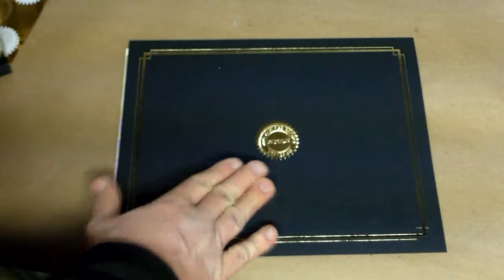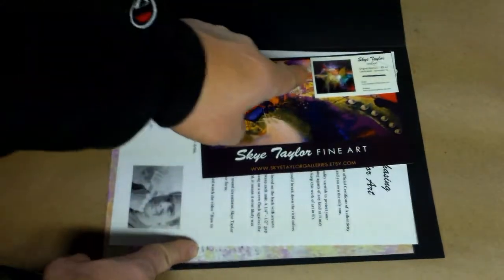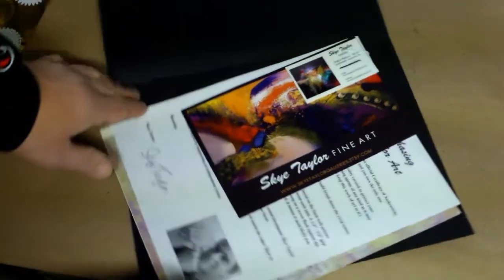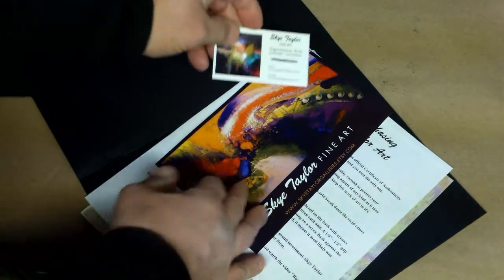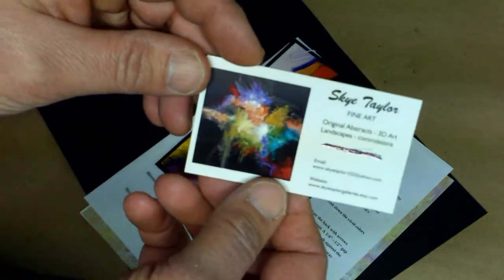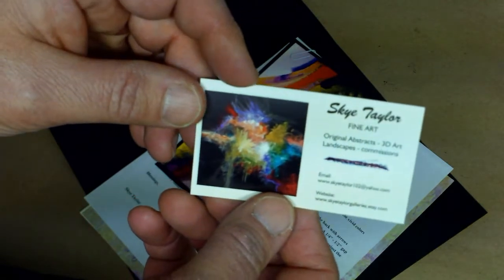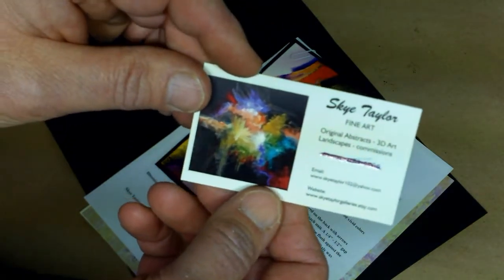What's inside the COA? Let's take a look. The very first thing you're going to come across here is the business card. You never want to cheap out on business cards - get really nice ones. I got these at Vistaprint. It started out free and ended up costing me $70, but it was worth it.